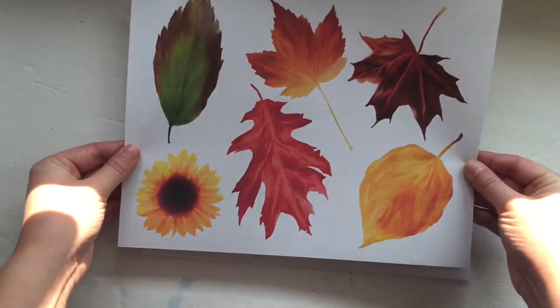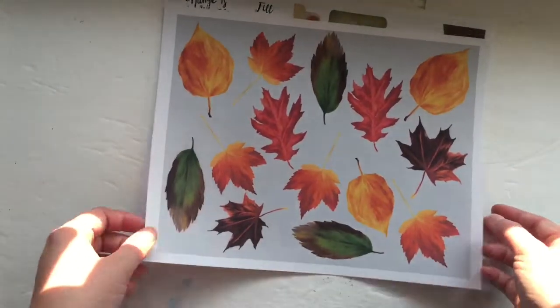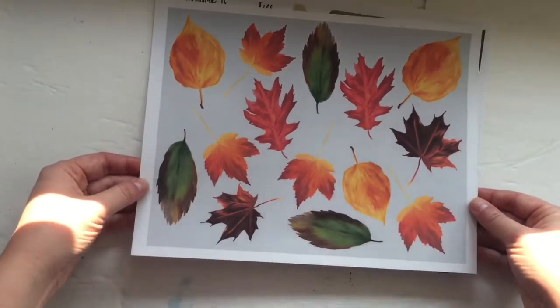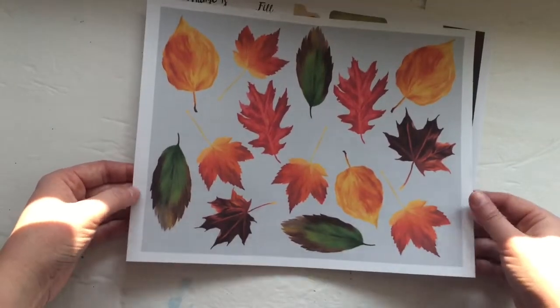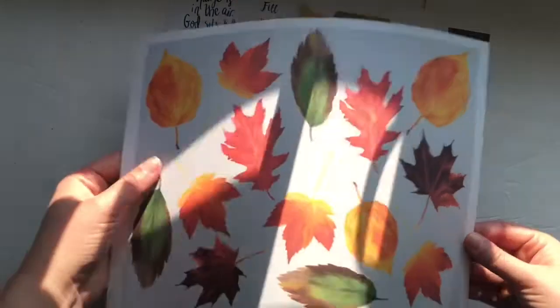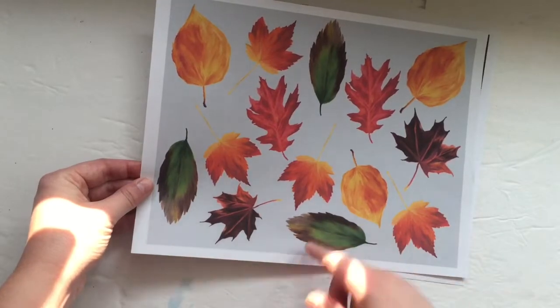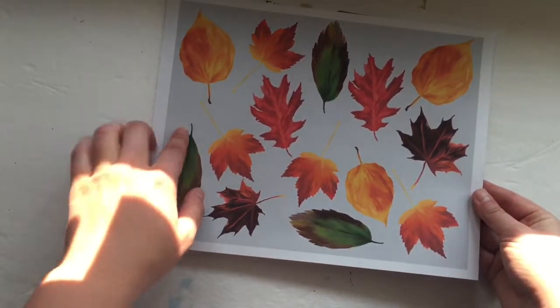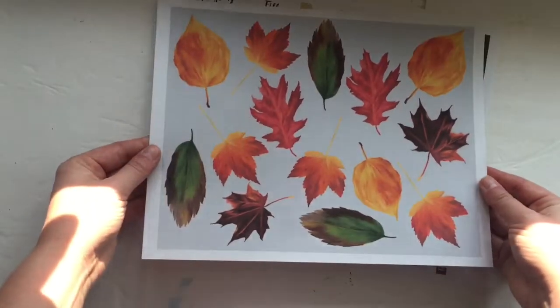The next page has all these beautiful big leaves. Then I scaled them down and added a background — I thought this would be a really cool page to use as the cover of a traveler's notebook. If you folded it in half, or if you wanted to cut out smaller versions of the leaves, you get a gray background with all the leaves kind of scattered around, which I think turned out really pretty.